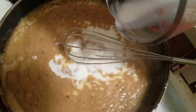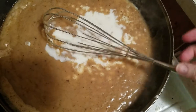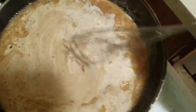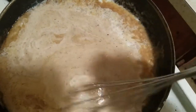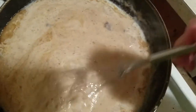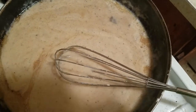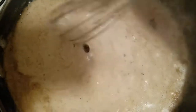When I made this recipe, I was like, okay — I've finally got the gravy down, because I cannot make gravy to save my life. The gravy is already starting to thicken. Next, we're going to add our milk to kind of thin it out, but then it'll thicken back up as well.